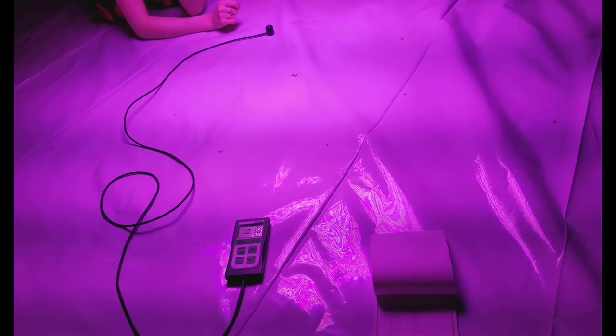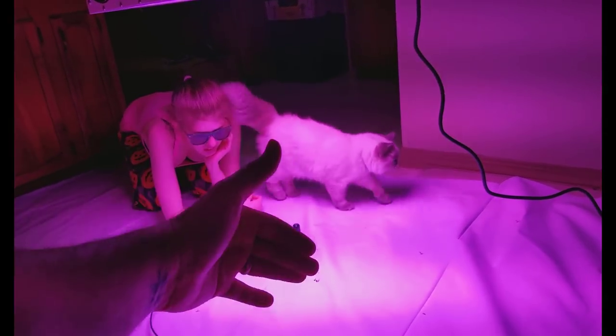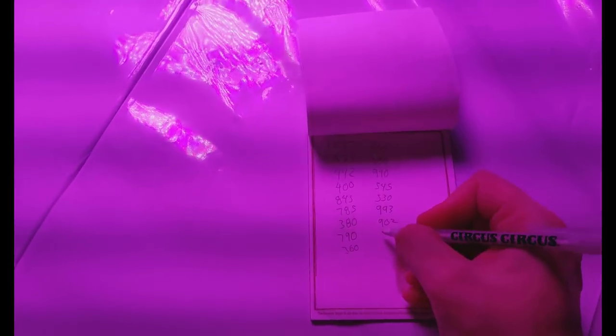With a 1000W HPS using the same wattage, you can easily do two pounds — no problem, even as just a good grower. I can probably pull 2.5 off a 1000W HPS. Those things use a lot of electricity and produce a lot of heat, but anyway — so we're just about done here, and there we go with all the numbers. We're about to show you the final result.